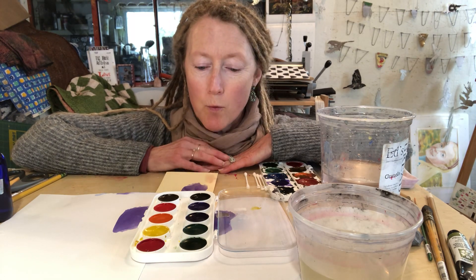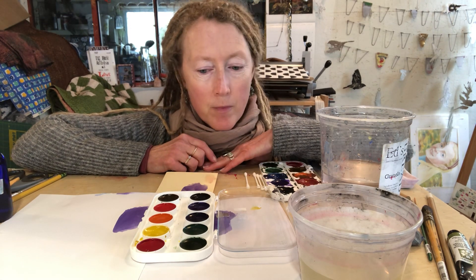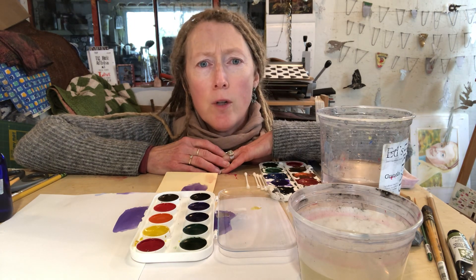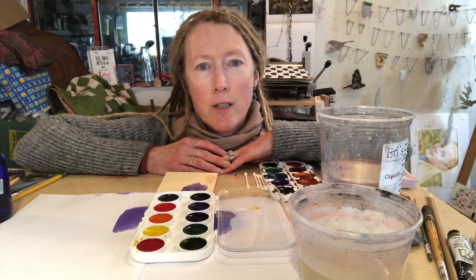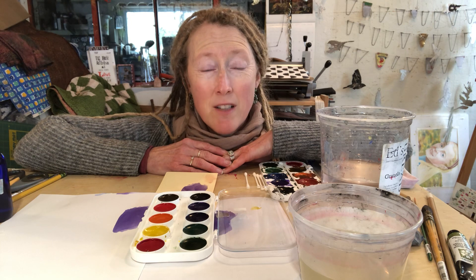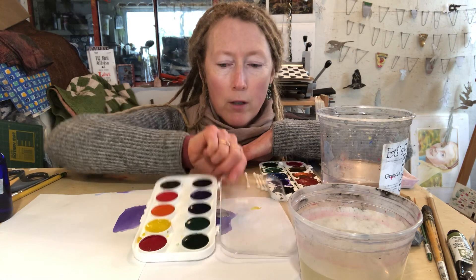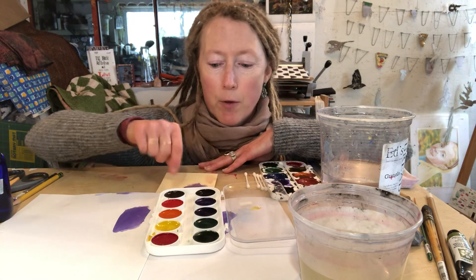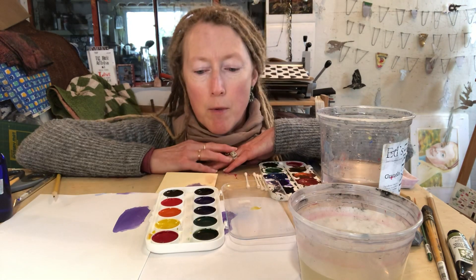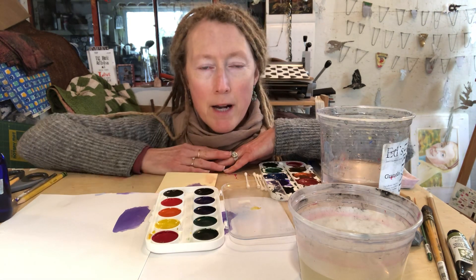We're going to start out with some talks about materials for doing watercolors. A lot of times schools don't have a great budget to get really nice supplies, so kids will have pretty unsatisfying experiences with watercolor because the sets schools can buy don't have a lot of pigment in them. Prang used to make a really great pan of watercolors — this is called a watercolor set with pans in it. This one I think is Rama, and Yarka also makes a decent watercolor set.